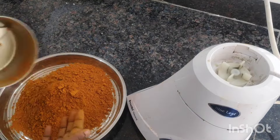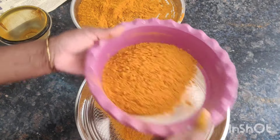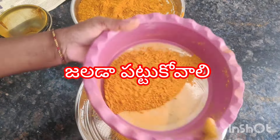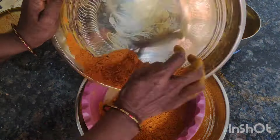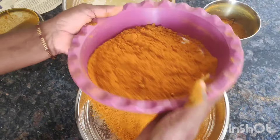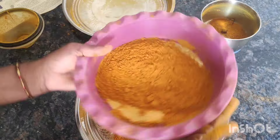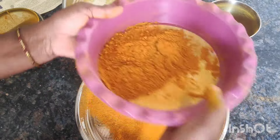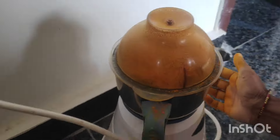Now we are going to get a gel. We will make a mixture and grind it. We can do that in a moment. Now we will do this for 2 slices.